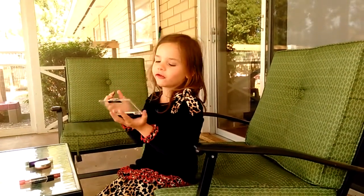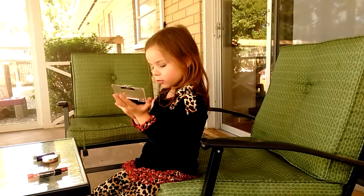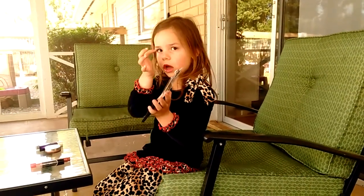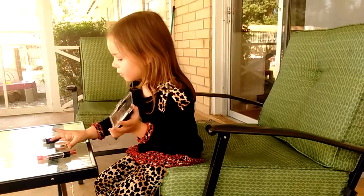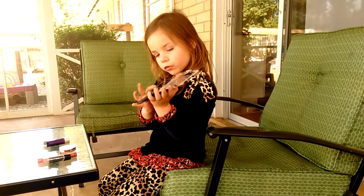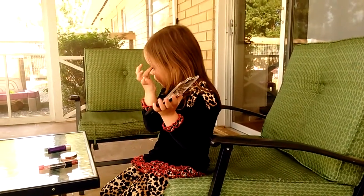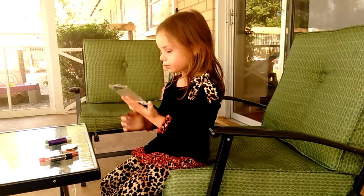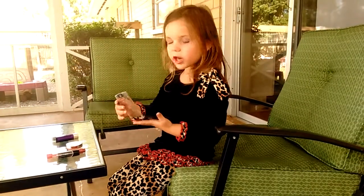I'm going to put it on the left — that was my bubble too if you heard that. And then I'm going to put it on the other side and put it on the top here. Then I'm going to close my eyeshadow.